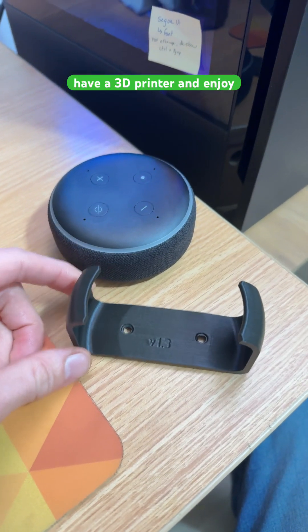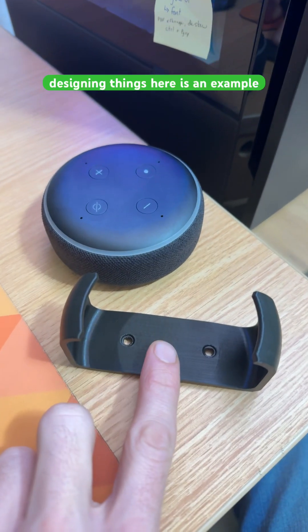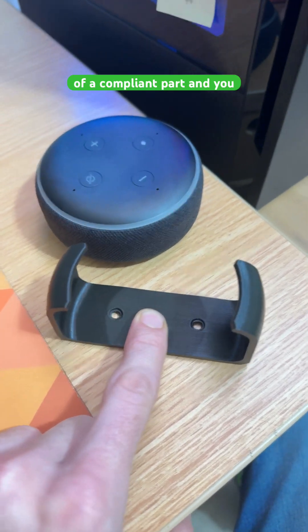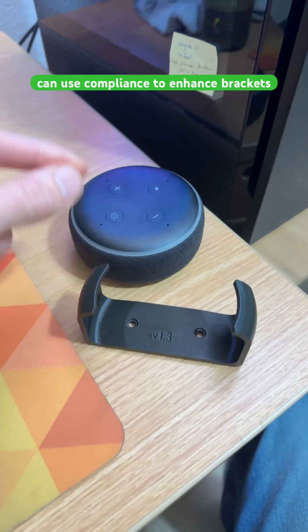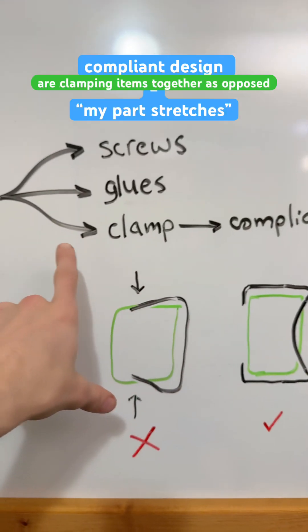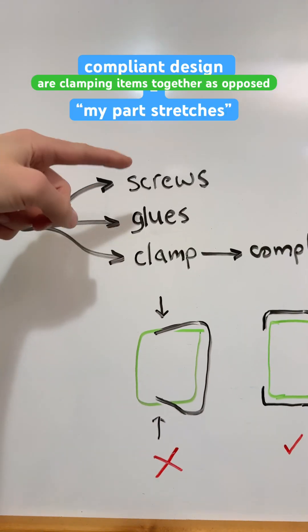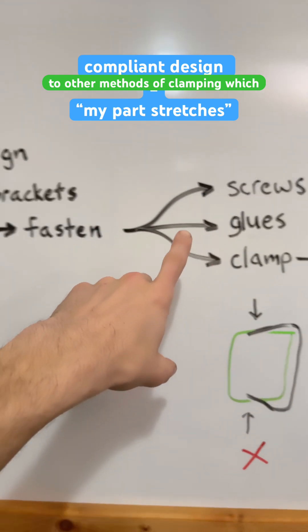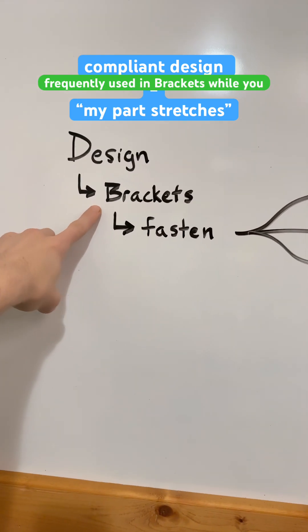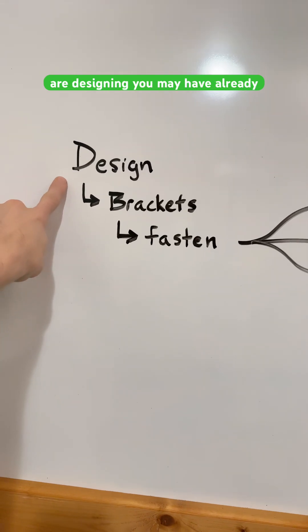This video is for people that have a 3D printer and enjoy designing things. Here is an example of a compliant part, and you can use compliance to enhance brackets. Compliance is a way that we are clamping items together, as opposed to other methods of clamping, which is just a fastening method that's frequently used in brackets while you are designing.